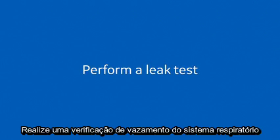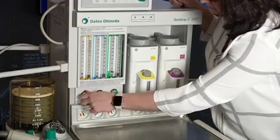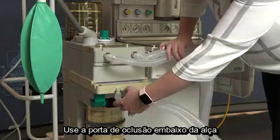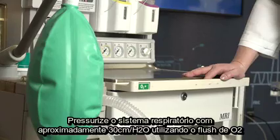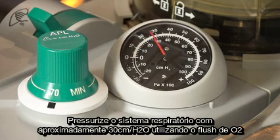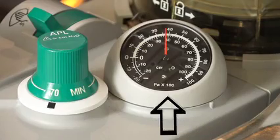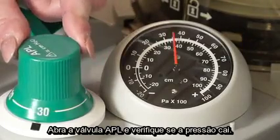Perform a leak check of the breathing system. Set all gas flows to zero. Close the APL valve and occlude the Y piece using the occluder port underneath the handle. Pressurize the breathing system to about 30 cm of water pressure with the O2 flush. Ensure that the pressure remains fixed for at least 10 seconds. Open the APL valve and ensure that the pressure decreases.